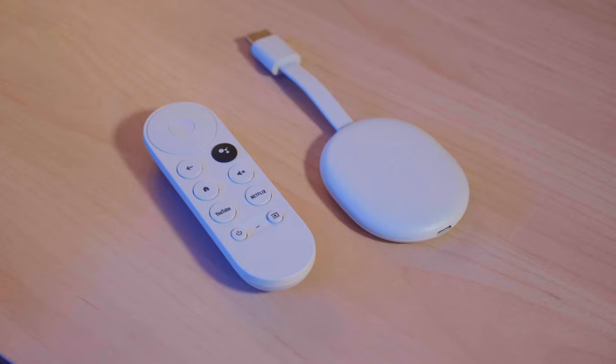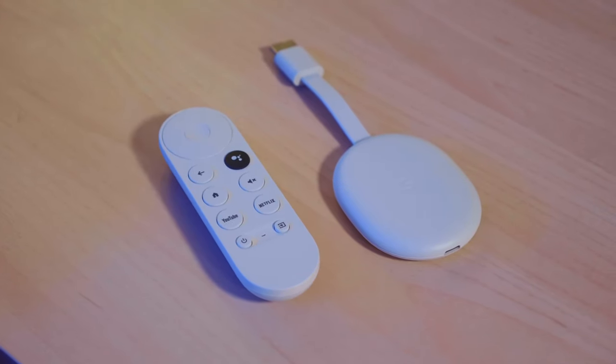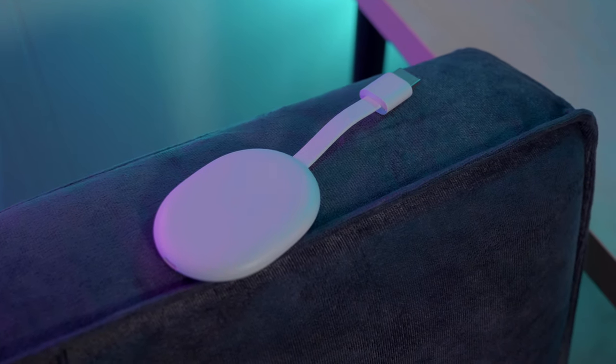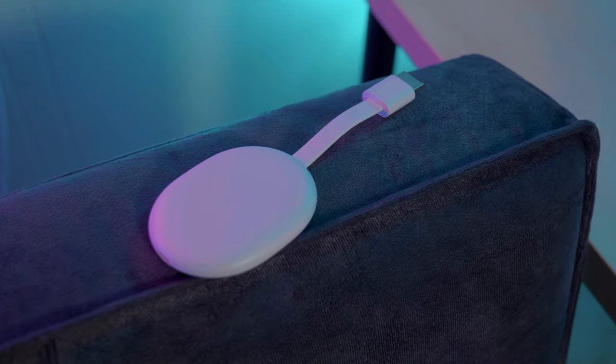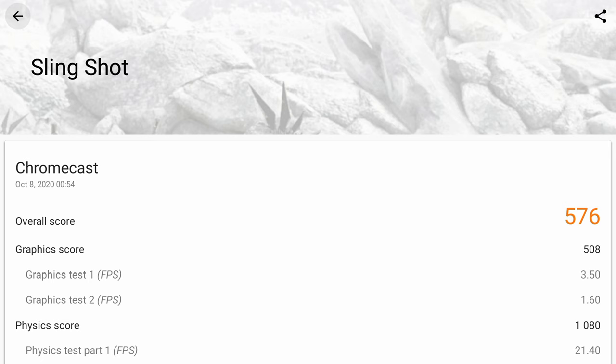On the inside of the Chromecast, you have a quad-core processor as well as 8 gigabytes of storage. Now, 8 gigs of storage might sound like a small amount, but that's actually pretty standard on streaming sticks like Fire TVs and Rokus as well. In terms of raw gaming performance, I ran the Slingshot benchmark and it got a score in the high 500s.